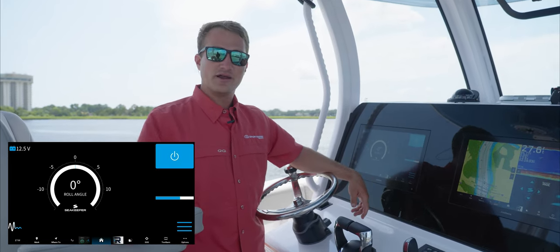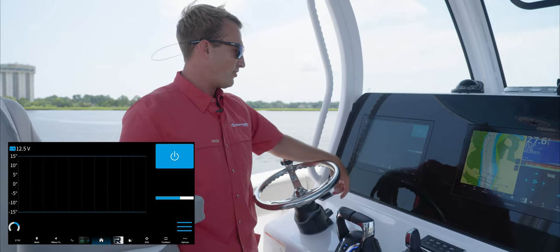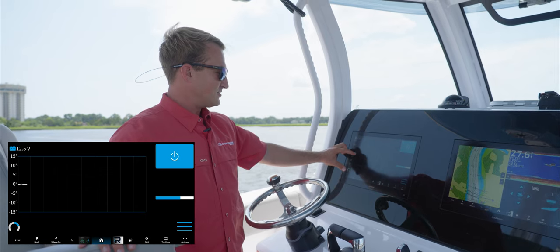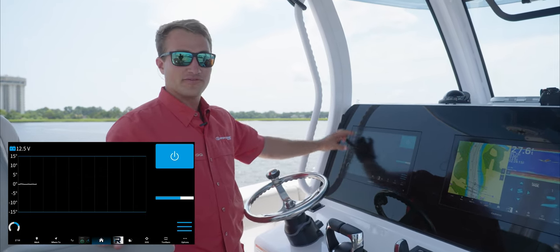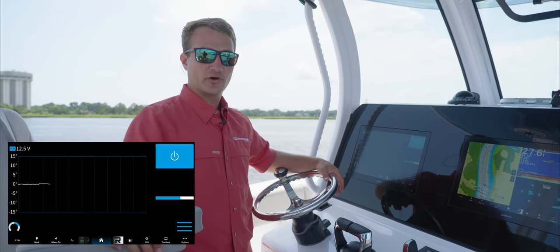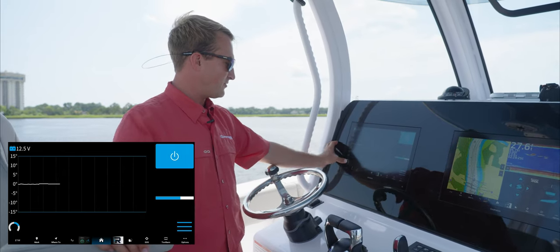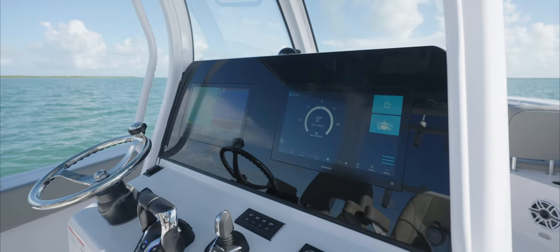If you'd like a different display other than roll angle, you can switch to a heartbeat indication — a line through the middle that, as the boat rocks, will go up to five degrees to port or down to negative five, going back and forth, almost like a heartbeat readout on a screen. This gives you a good indication of how hard the system is working throughout the day. If you like it simple, you can select the option in the bottom left-hand corner for just a generic roll angle level gauge.